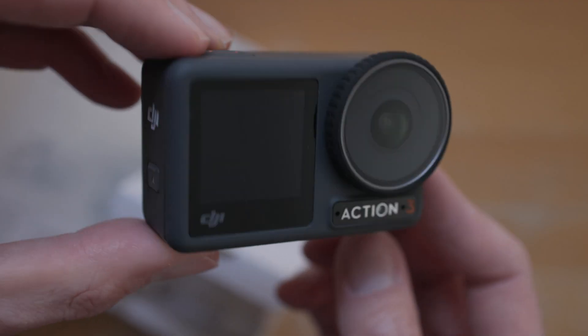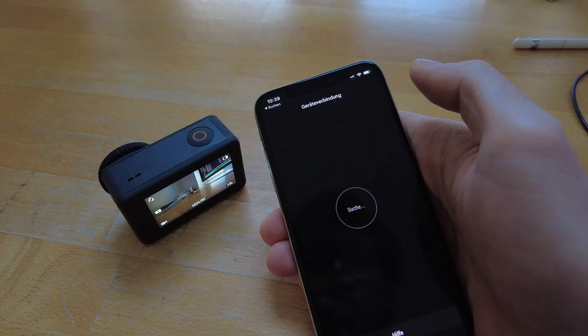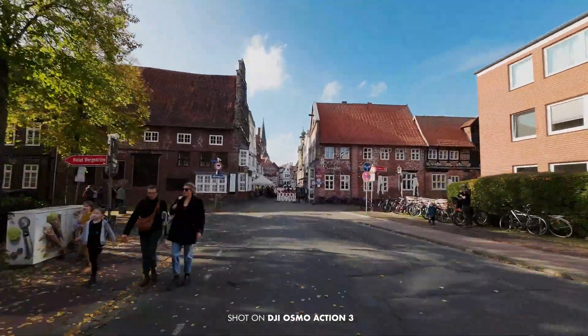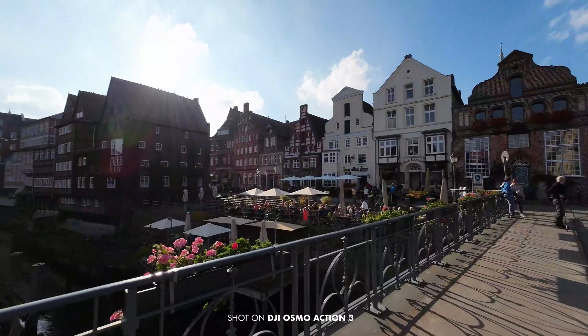Since I really like the camera for everything but the image quality, I really wished for a quick fix. And indeed, I received a firmware update on Friday that's supposed to address this. I installed it immediately and went back to the same places as last week to see if the problem has finally been resolved. Let's take a look.